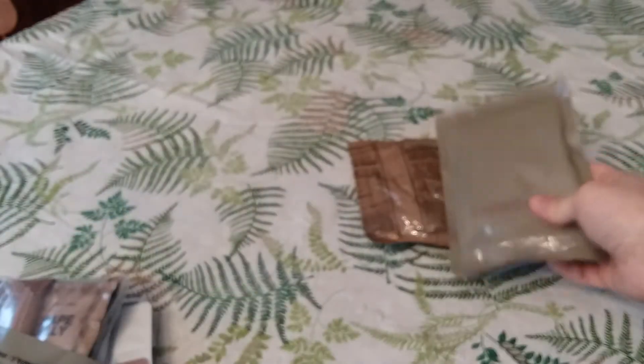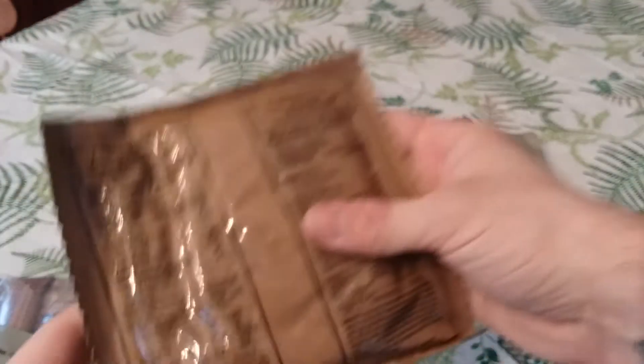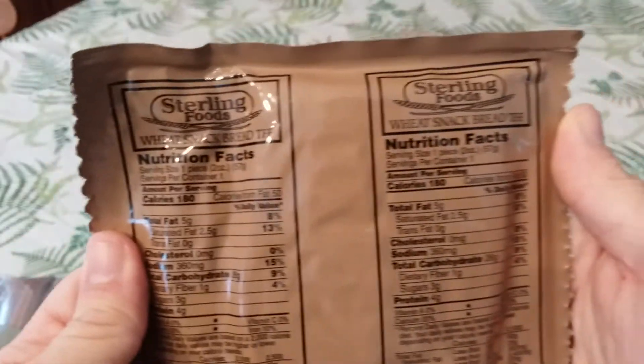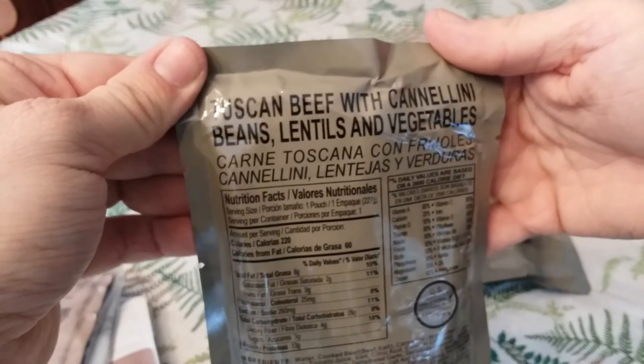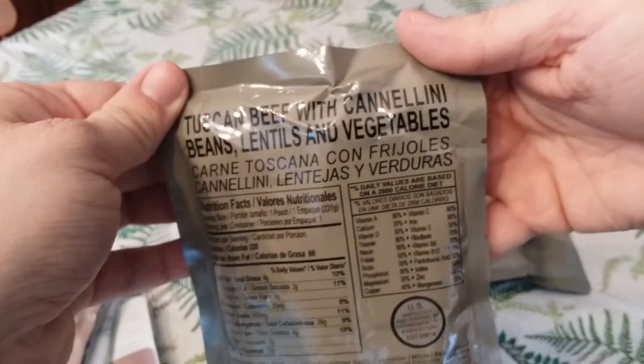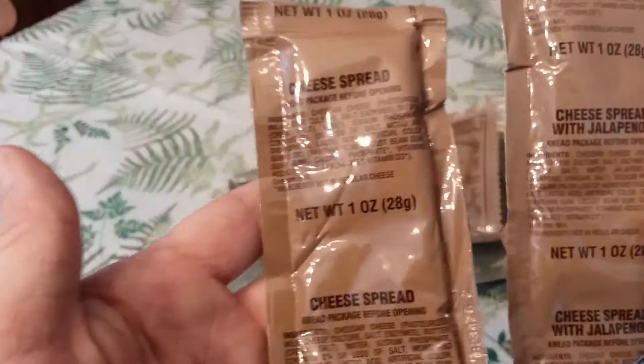These mashed potatoes will be interesting, I've had them a couple times. Pears — delicious. Wheat snack bread, trans fat free. Our main — Tuscan Beef with cannellini beans, lentils and vegetables. Oh man, I cannot wait. And we have cheese spread with jalapeño and a regular cheese spread — I think I scored on that, that's awesome.